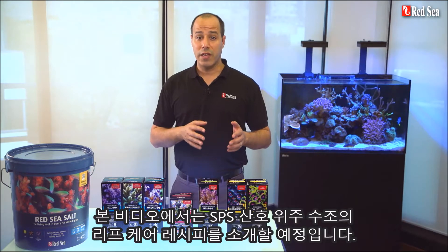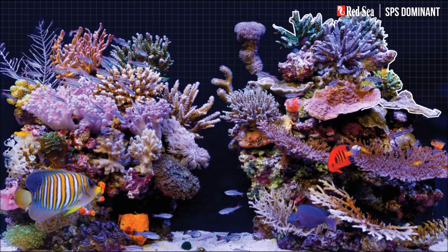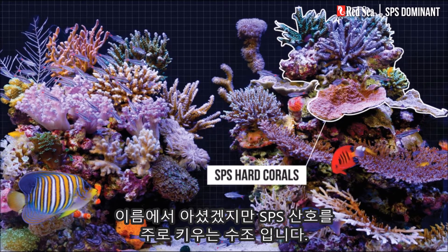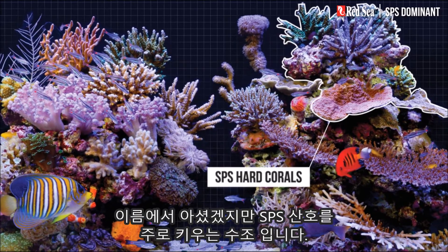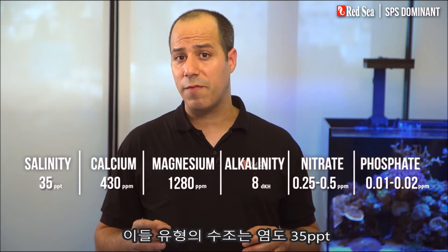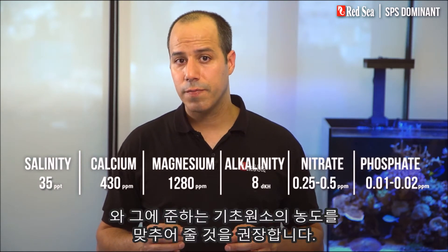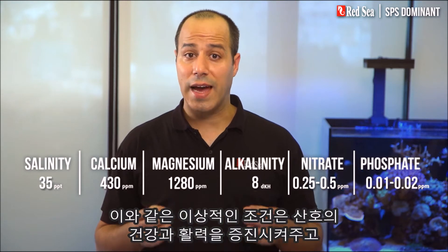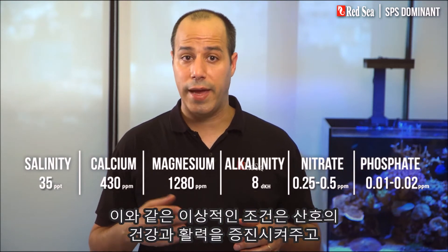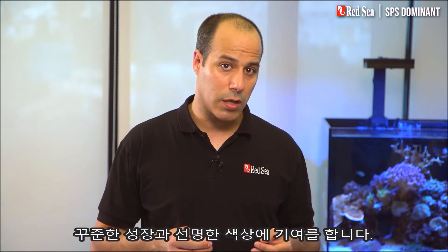In this video I will present a reef care recipe for an SPS dominant reef system, which as the name suggests has mainly SPS hard corals. For this type of tank we recommend setting the salinity at 35 ppt with these balanced levels of foundation elements. This will provide the ideal condition to promote the health and vitality of the corals while contributing to their steady growth and vibrant colors.